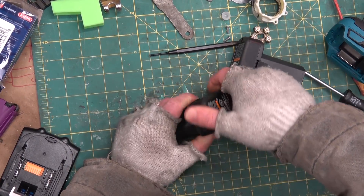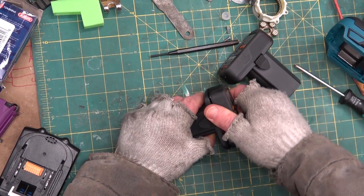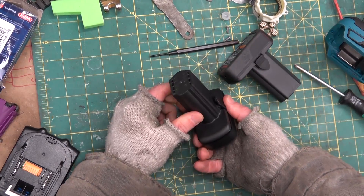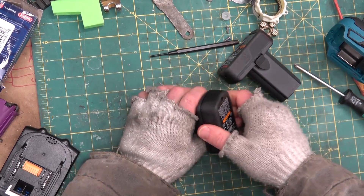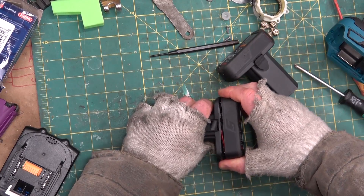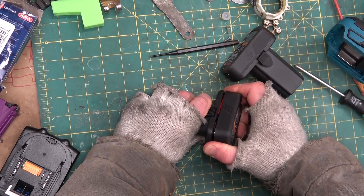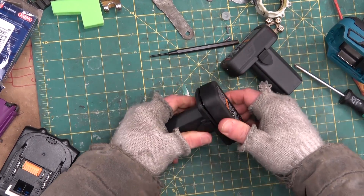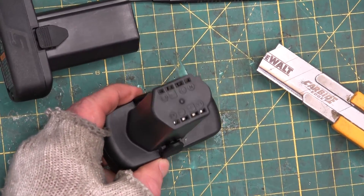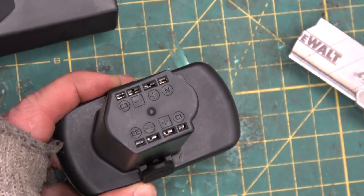There's a little bit of adhesive or something in there. I do find these go real heavy into the tool — they're real jammed in the tool — and then trying to get them out is kind of a pain. I might just have to sacrifice one for the team. Yeah, that's adhesive in there. One thing that strikes you as odd is how many terminals are on this battery.